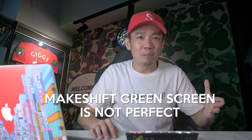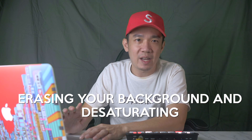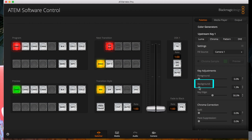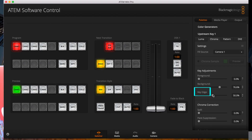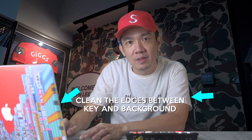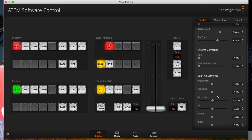Remember, this makeshift green screen is not perfect — you can see folds and shadows of the green cloth around me. Under Key Adjustments, foreground is set to 0% by default. If you push it to 100%, it erases your background from Camera 2 and desaturates it, making the foreground cutout the only view, which is not what we want. Reduce it back to 0% and play with the background slider instead — drag it rightwards and you'll slowly see the flaws disappearing. Then use the key edge slider to clean up the edges between the key and the background. You'll need to make your own judgment as every setup is different. You can also play around with chroma correction and colour adjustments to find something that looks pleasing to your eyes.